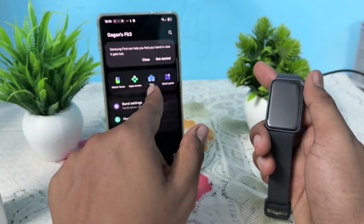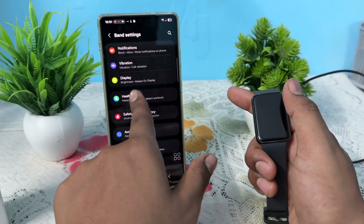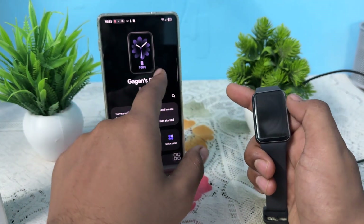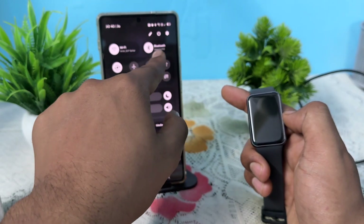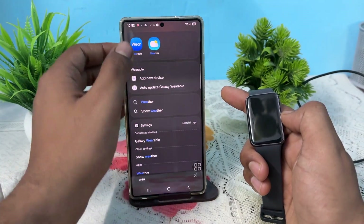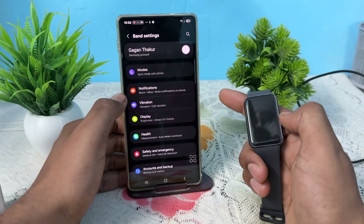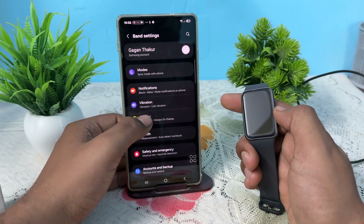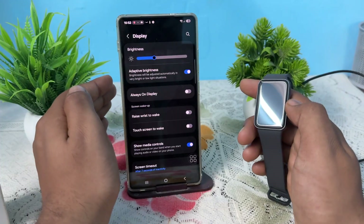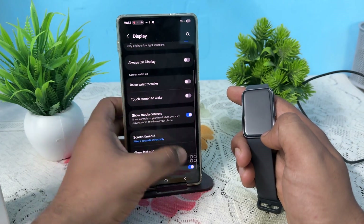Another important step is to turn off the 'Raise Wrist to Wake' display option. Open the Samsung Wearable application and make sure your band is connected via Bluetooth. Then swipe up, tap Wearable, tap on the option, go down to Band Settings, then go to Display. Here you will find the 'Raise Wrist to Wake' option — please turn it off, because sometimes it gets confused and is not able to turn on the display.